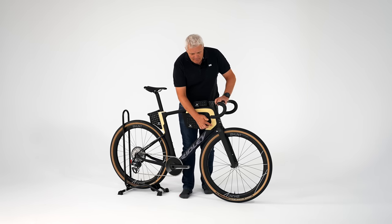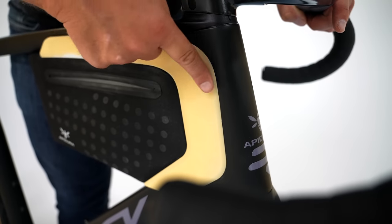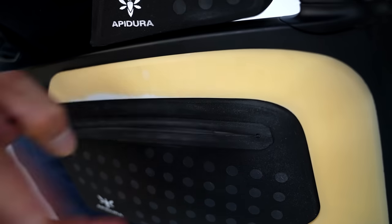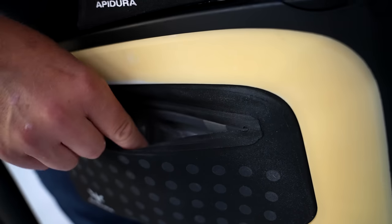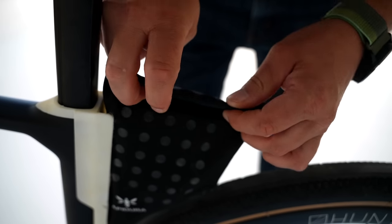Diese Taschen haben hier – das ist noch momentan prototypmäßig aus 3D-gedruckt – so einen Übergang zwischen Rahmen und Tasche, dass da nicht einfach nur ein Klett ist. Diese Taschen haben auch keinen Reißverschluss, sondern haben hier so einen Mechanismus, dass ich hier einfach so reinfassen kann, oben und unten. Und hinten ist so ein Rolltop.